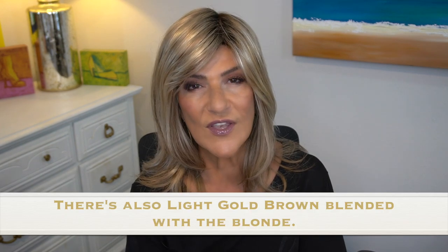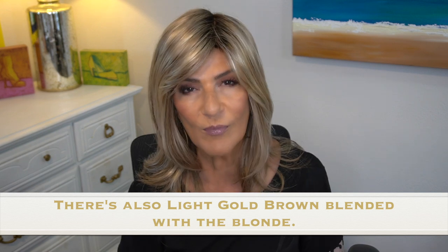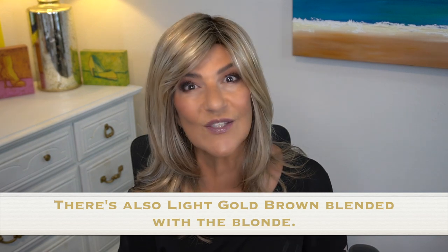Now I have to tell you, if I would have purchased Sandra from Wig Studio One, I probably wouldn't have chosen 12FS8 Shaded Praline, because this is a very golden color. But we are going to try to work with this golden color on me. 12FS8 is a warm blonde. If you love warm blondes, 12FS8 is perfect.